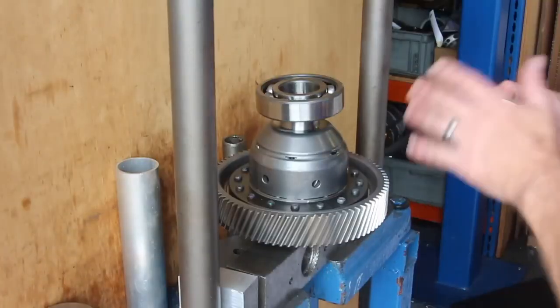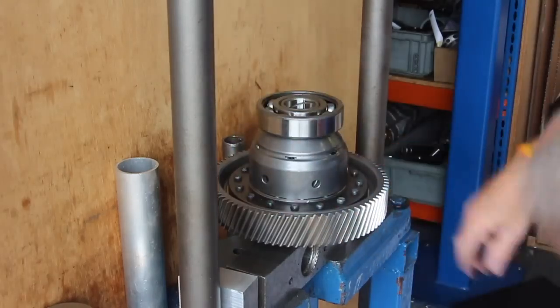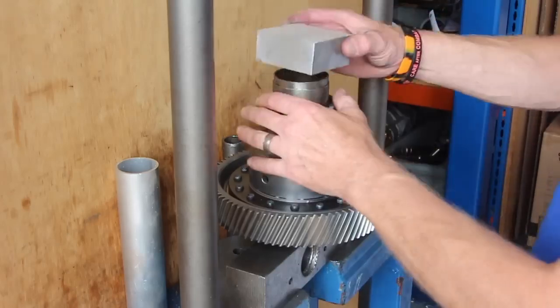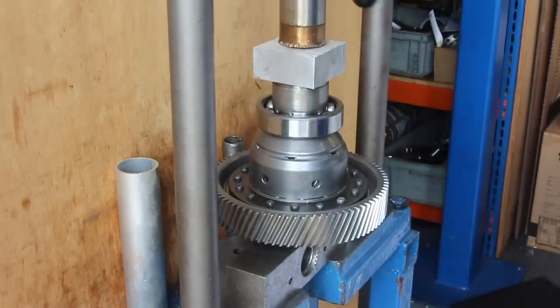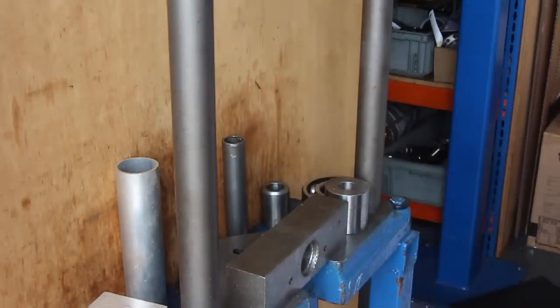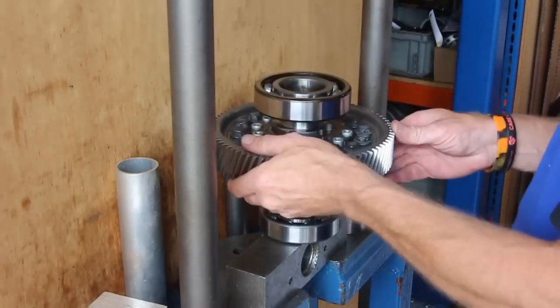Now we're just putting the new differential under the fly press to put the bearings on. They go on extremely easily — you may be able to knock them on with a copper hammer, but putting them on with a fly press or a hydraulic press of any type will get them on nice and square. Once again, just make sure you put the correct size bearing on the correct side, otherwise you'll have to pull them off again and refit.